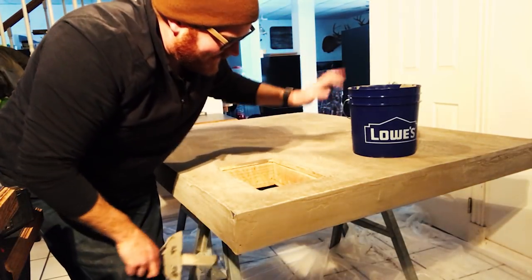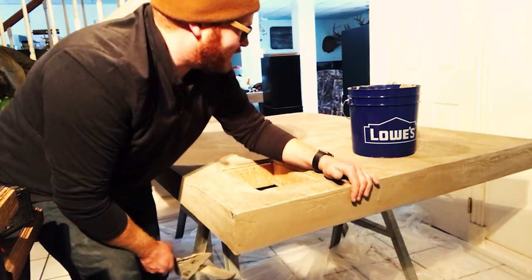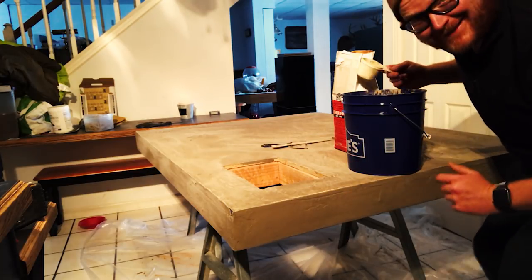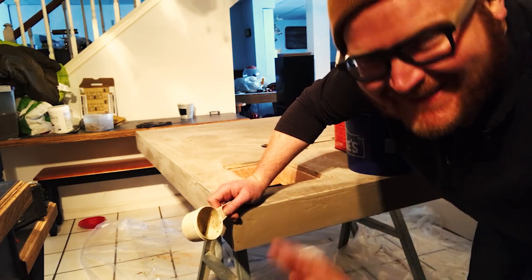All right. I just sanded the Dickens out of it and it's good. It's ready to go. It's ready for more concrete. I did four scoops of water, so eight scoops of concrete, right? Yes, that's right.